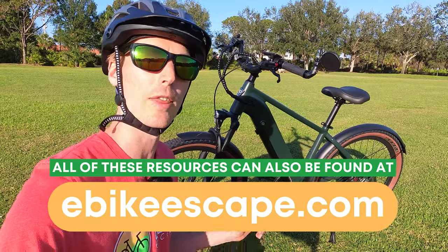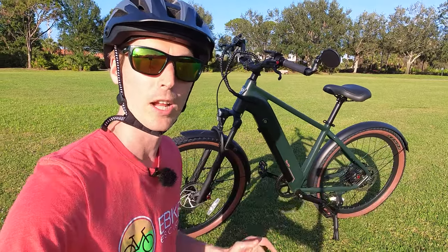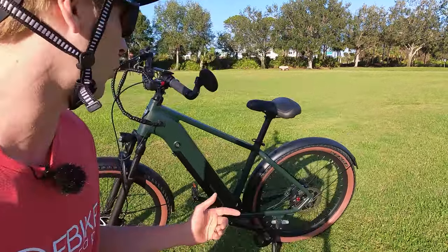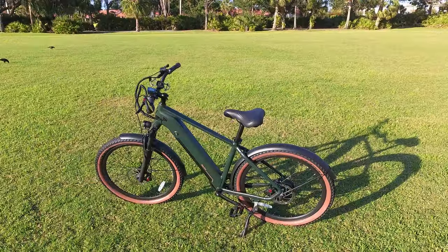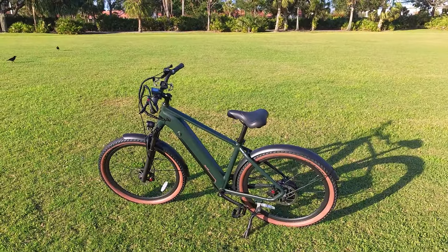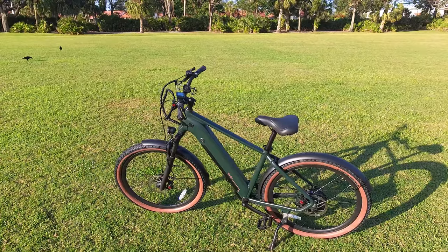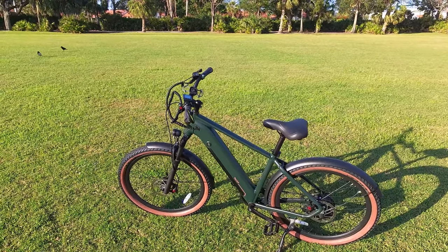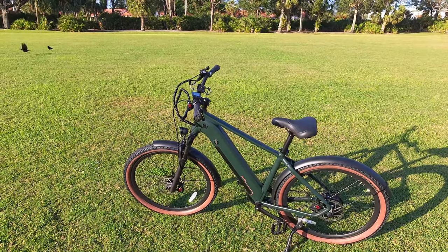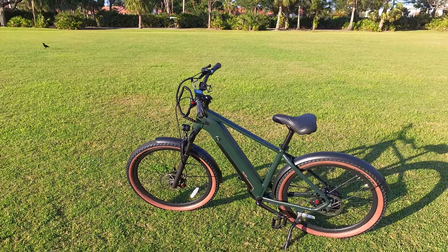We'll also throw down in the description some other helpful resources: our electric bike accessories list, top e-bike brands page, and our electric bike discount codes page if you're looking to get the best deal. With that, let's get into the walk around of the recently announced Ride One Up Tourists. I'll give you a walk around and talk about all the components on this electric bike, then we'll get into some first-person riding footage.